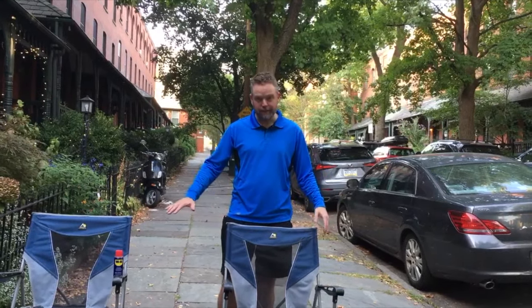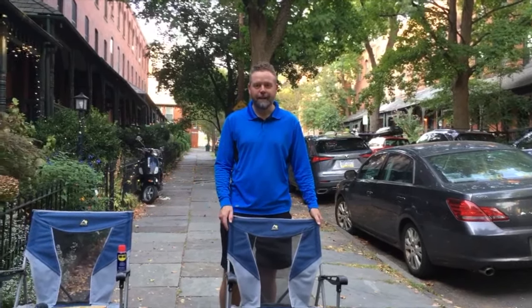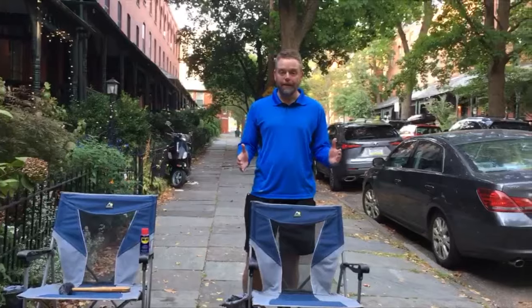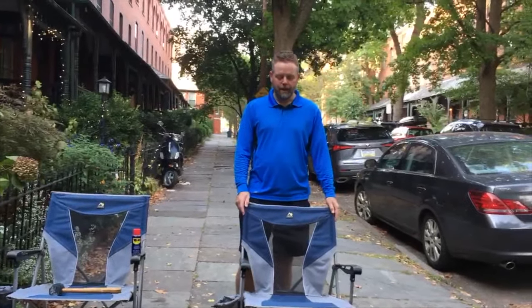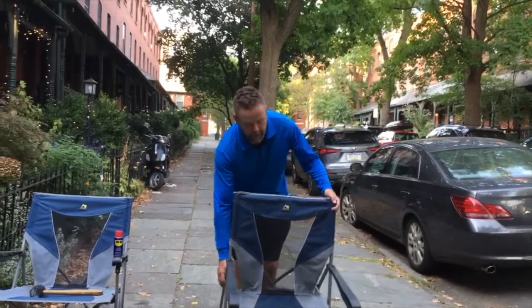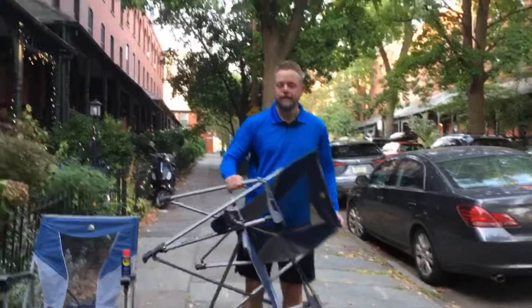I just closed these two — I couldn't do it yesterday. I got like six or seven people helping me, I was offering $20 to anybody who could get it closed, and nobody could. But then I did some searching online, poked around, and found a solution.